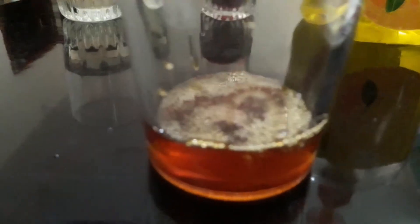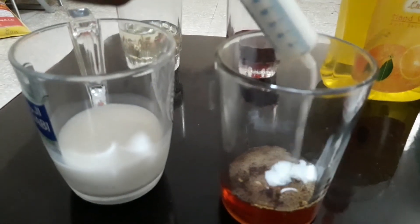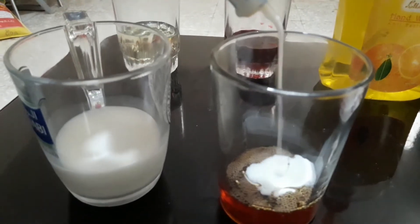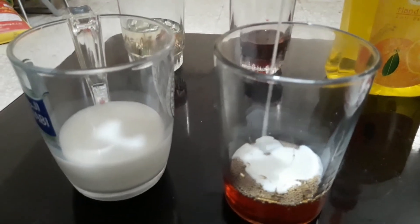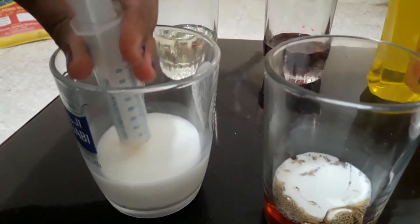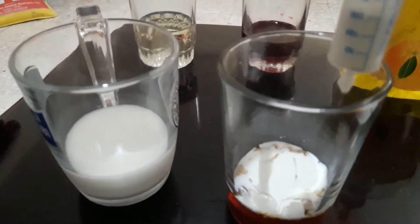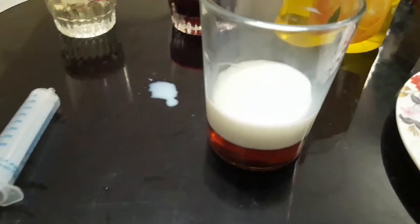Now you're going to have to add milk. So now I'm done adding my milk.